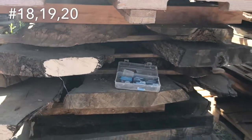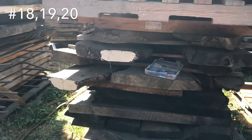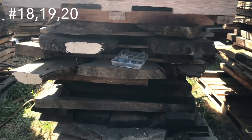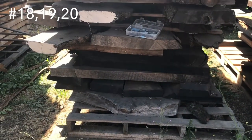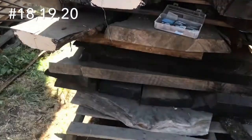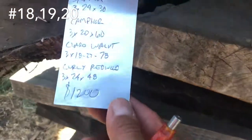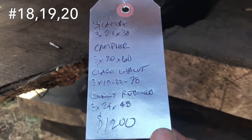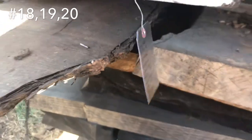Down here is just a mixed variety of camphor, sycamore, Claro Walnut, curly redwood, some oak, some redwood burl in there. So that whole unit — not going to document everything exact, but I don't have a count on each piece in there, but it's a lot of stuff. $1,200 bucks.